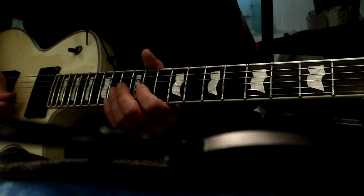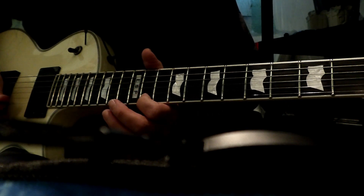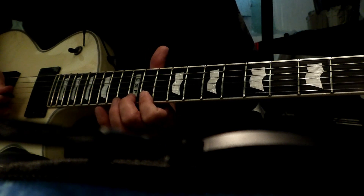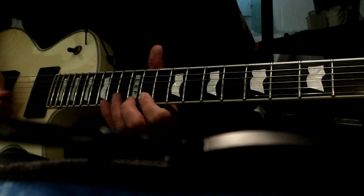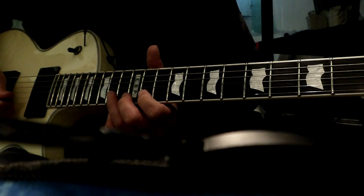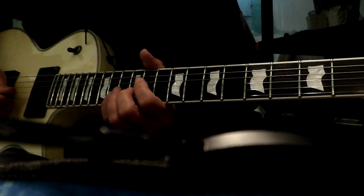The second part is going to be 14 on the high E, 11 on the high E, and then 12 on the high E, and then 14 on the B, 11 on the high E, and then 12, 14, 12, 14, and back to 12.